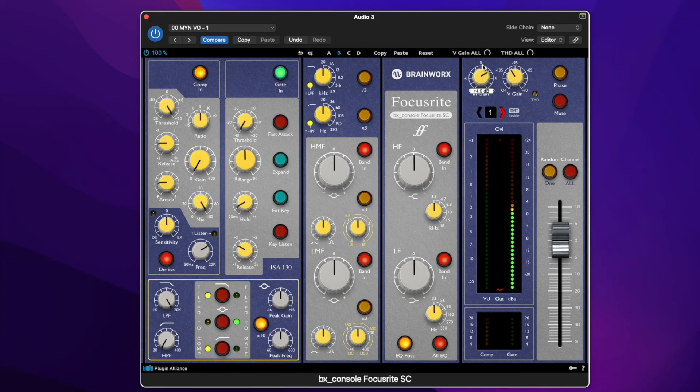Let's add some gain here. Now you can hear me. I know a lot of people think that you should not go into the red with digital, but this is a modeled analog piece, a component running in the digital realm, so you have to treat it like analog. I kind of like it when my voice hits into this red. I don't want to trigger the overload, but I like it right here for my personal taste.